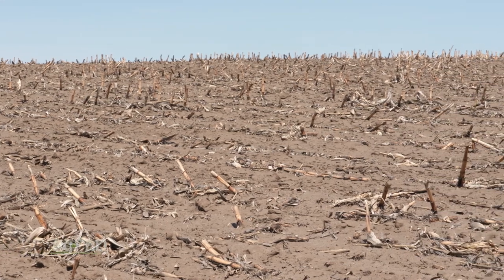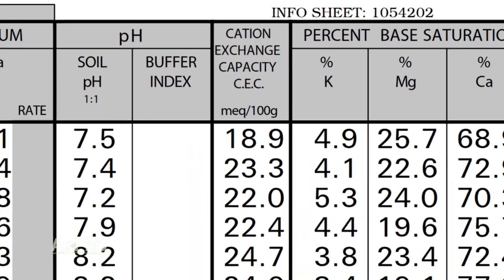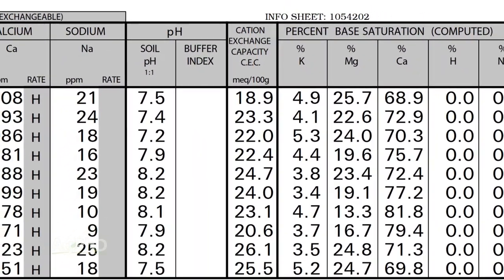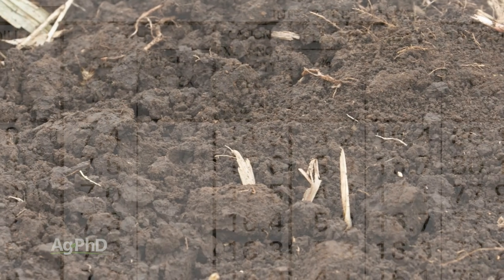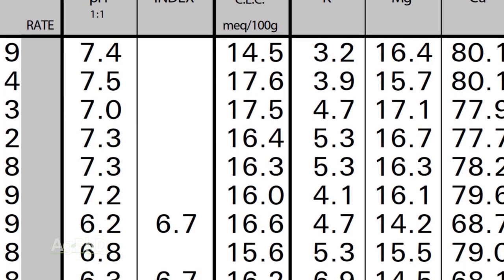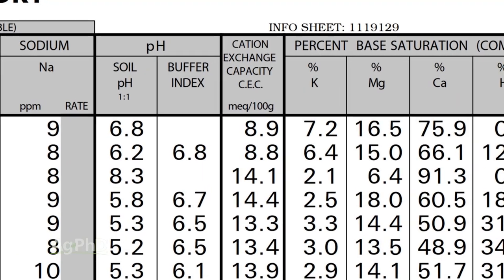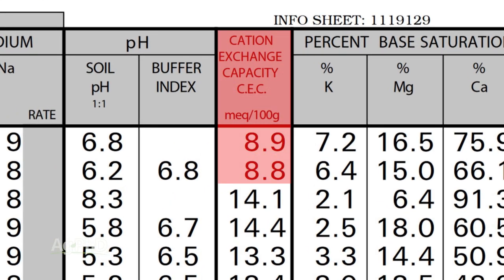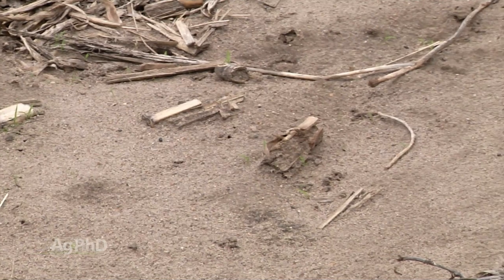So maybe let's talk about this range just a little bit. When we look at a cation exchange capacity of 20 or above, we've got a fairly heavy soil with a high capacity to hold water and nutrients. When we're in the 10 to 20 range, we've got kind of a medium soil that can hold quite a bit of water and quite a bit of nutrients, but not as much as some of the heavier soil. And then when we're down below 10, in the single digits, we've got pretty light soil — specifically 5 and below, we've got light and low organic matter soil.